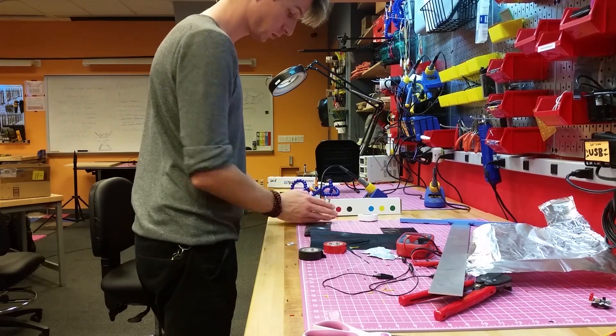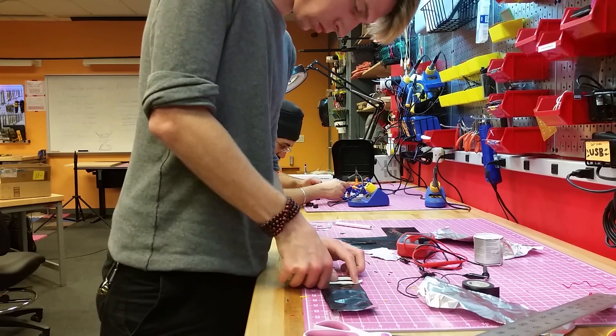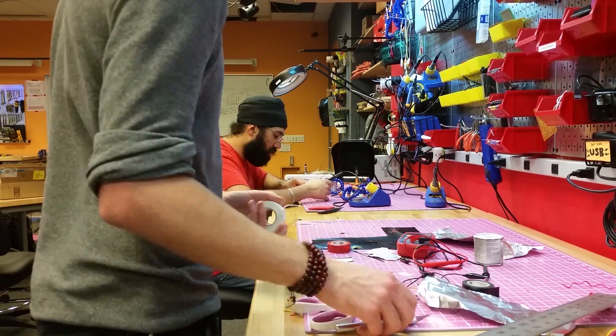There's an anti-static packing material known as Velostat. Velostat is a black conductive plastic. It has an interesting property where compressing the material causes it to lower in resistance as a function of the force applied. We exploited this to make a MIDI keyboard that can detect velocity.